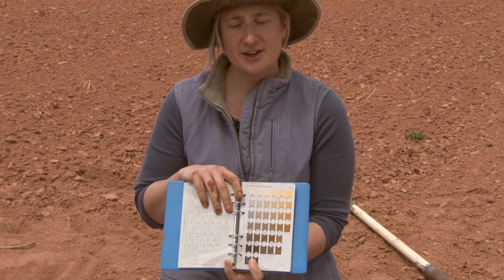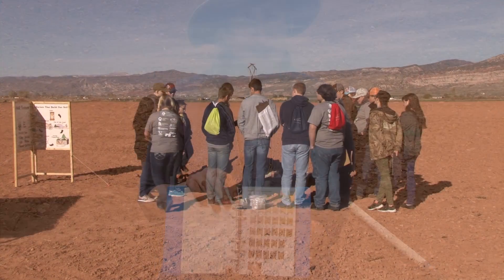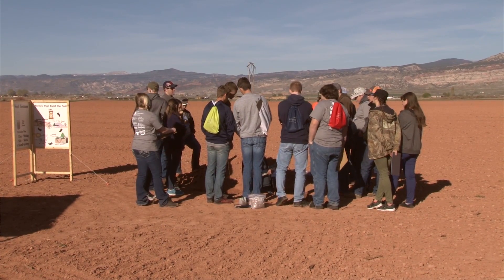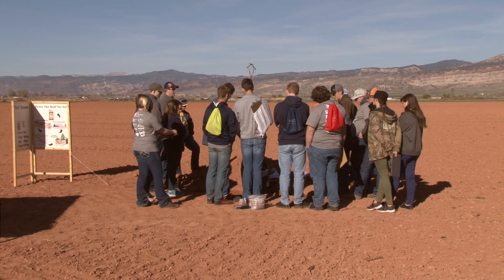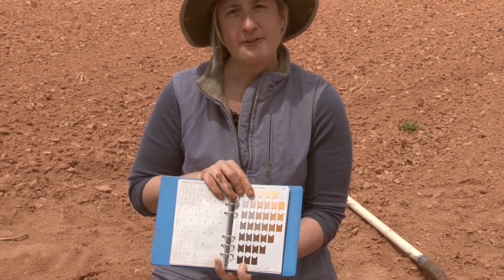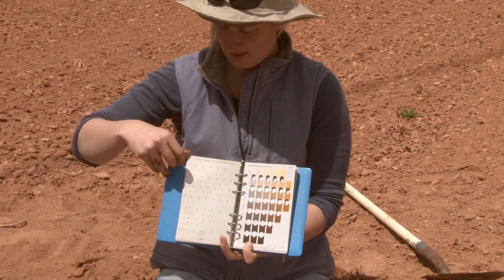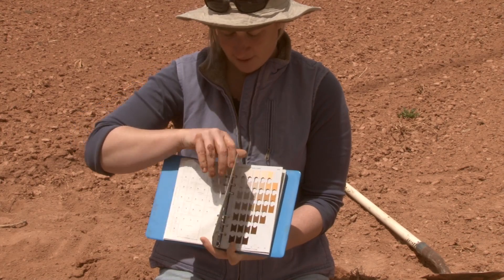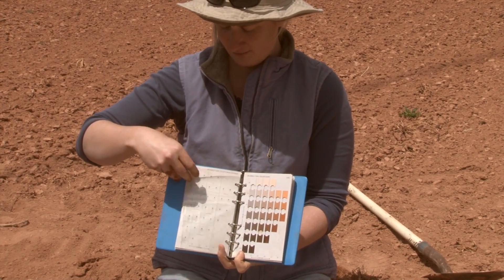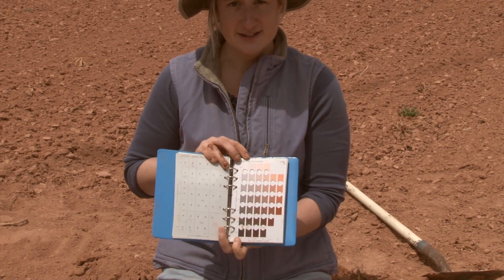Here in Utah we have a lot of really red soils, so looking at the landscape you're in will determine whether you need to start on one of the redder pages toward the front of the book. The 7.5YR page is seven and a half parts yellow to one part red. Moving further, 5YR is even redder, and 2.5YR is even redder than that.